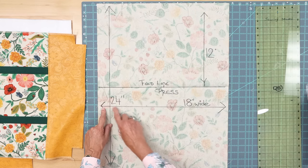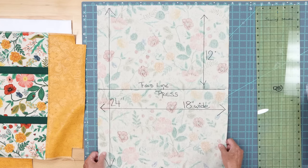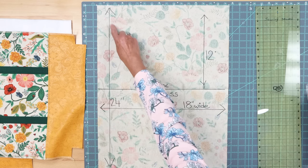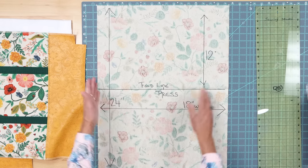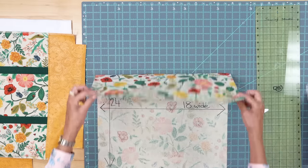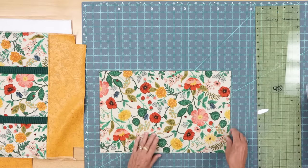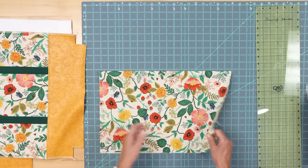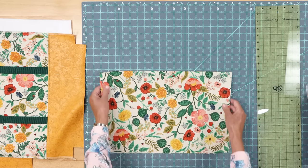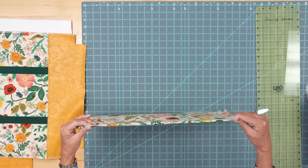In your theme fabric you're going to cut 18 inches wide — you're going to cut two of these pieces. Remember you have two sides to your bag, so you'll need two pieces that are 18 inches wide by 24 inches long. Once you've cut these two pieces out, you're going to take your 24-inch length and fold it in half and press it. By doing that you can see that the beauty of this bag is that it's almost like a self-lined bag, because you're doing the front and the back of the top in the same beautiful theme fabric — the fold up here is the finished top of your bag.